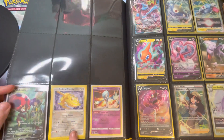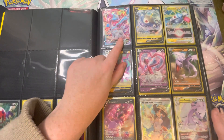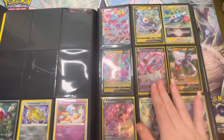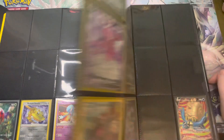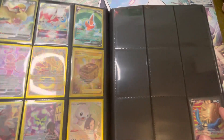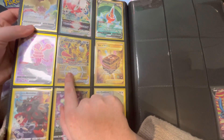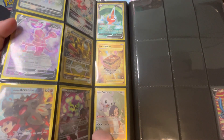We then go on to the V Max Hisuian Samurott, Magnezone, Rotom, Enamorus, Aerodactyl, Drapion, Adventurer's Discoveries, and Guru V Star. Further to that, we have an Enamorus — one of my favorites. We have the Giratina gold V Star and Box of Disaster gold card. We also have the Arcanine here from the trainer gallery, Spiritomb, and Castform — both trainer gallery as well.